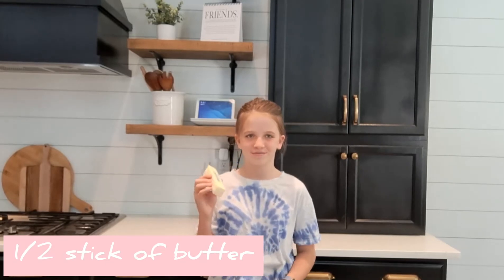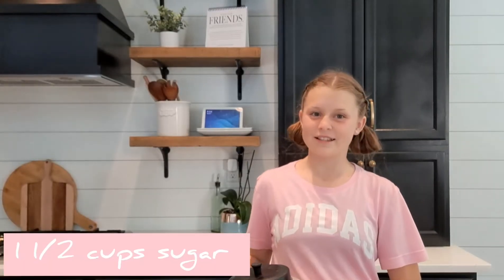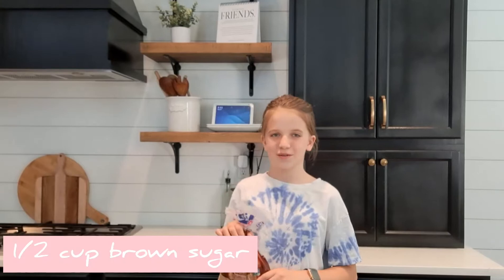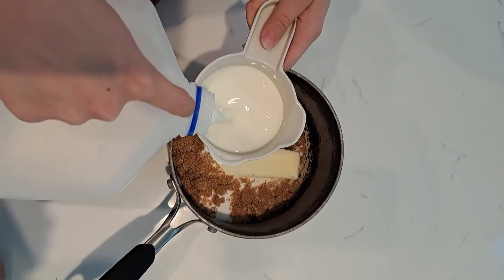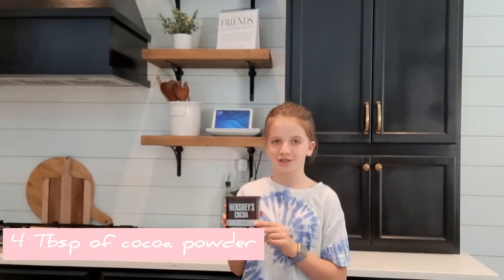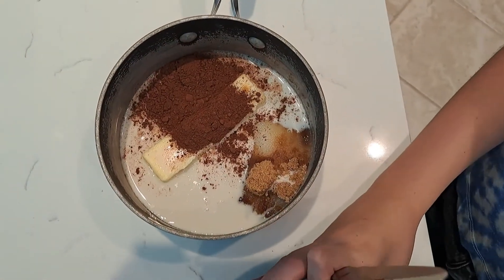The first thing you'll need is a half a stick of butter. The next thing you'll need is one and a half cups of sugar in that same saucepan. Next you'll need a half a cup of brown sugar, then half a cup of milk, four tablespoons of cocoa powder, and a pinch of salt — all in that same saucepan.